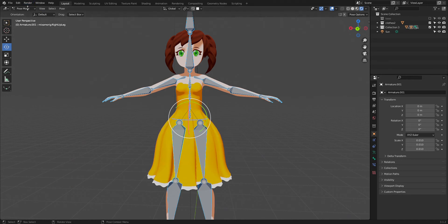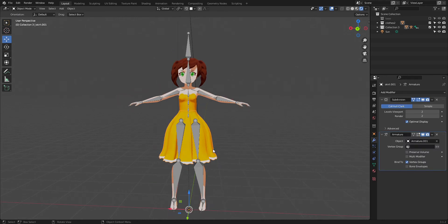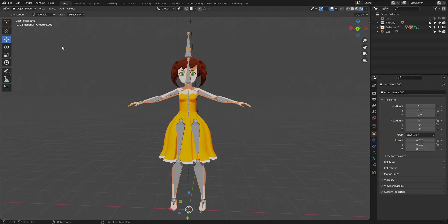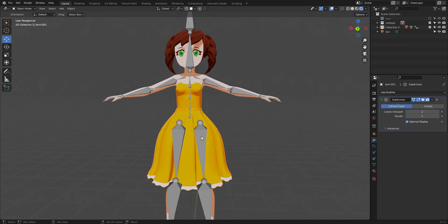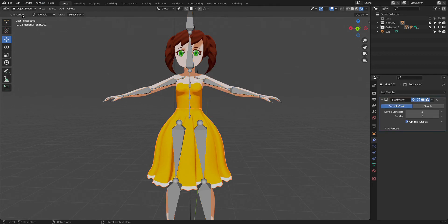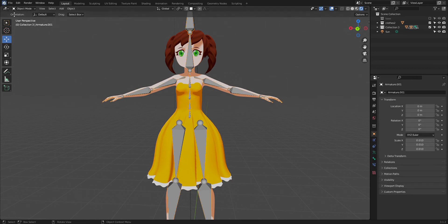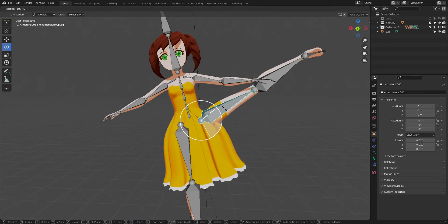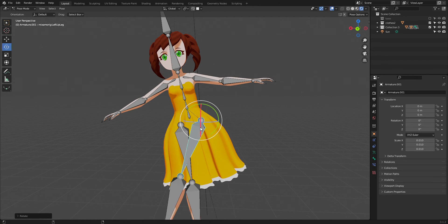I'm going to show you what I do instead. Sometimes the more complicated the dress, the more you're going to have to make a custom rig. So I'm going to clear the parent, go back and select this base bone, then Shift-click the other one and parent — I'm going to do 'Bone.' This will have the dress follow the bone, but of course it's not weight painted yet so it won't do anything. Alt+R, Alt+G.